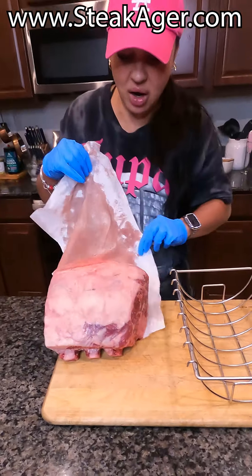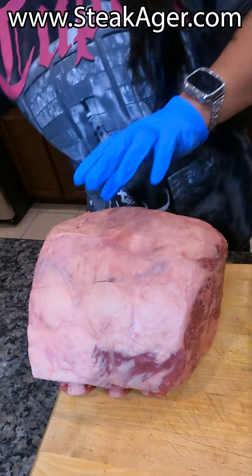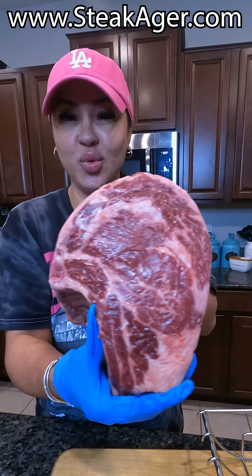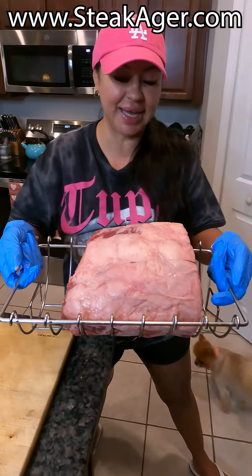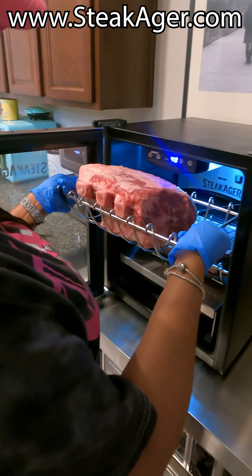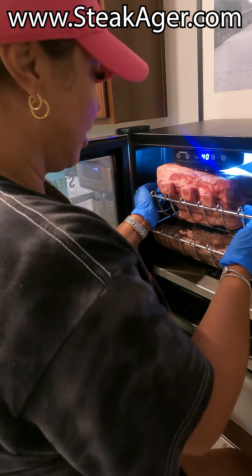All right, we're going to take this off. Look how pretty that is — this is a prime rib roast. Now we're going to put it in my Steak Ager Pro 20. That'll go on the top shelf. It's going to be a little tricky.